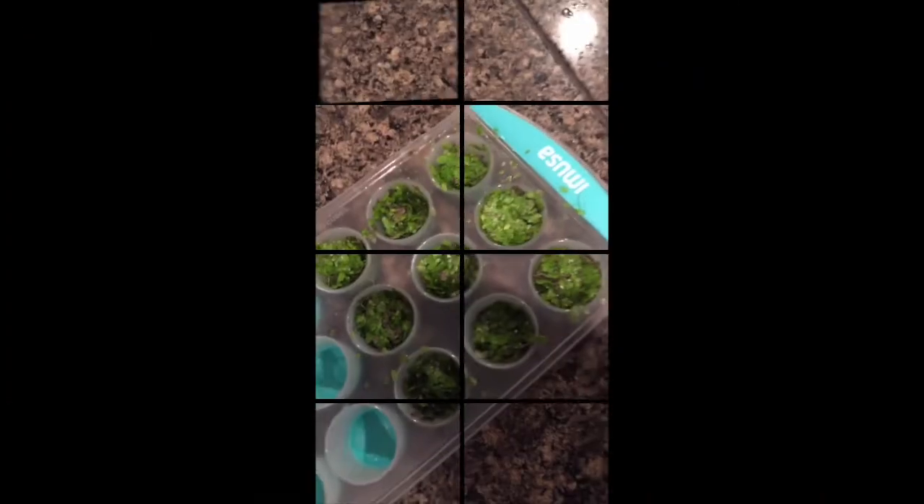The rabbits are going to love it. Well, truth be told, I like it too.